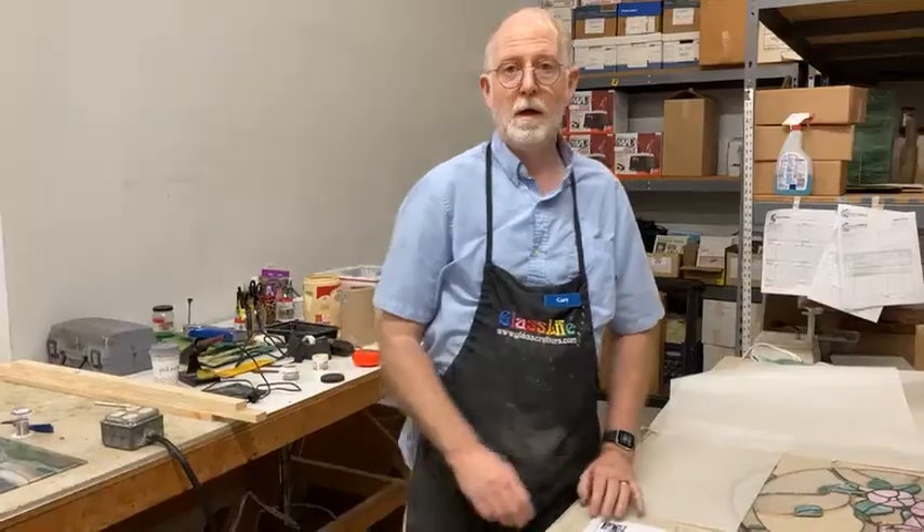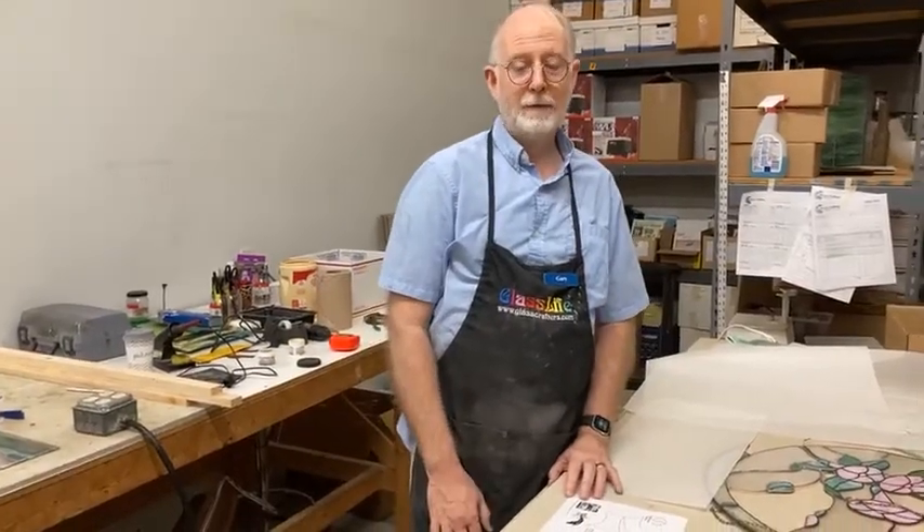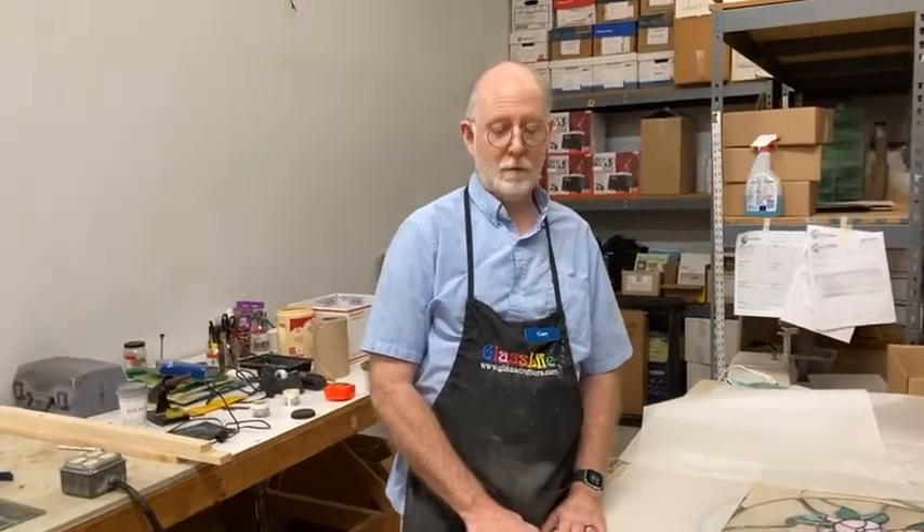We're now live talking about vellum. We're doing a little pop-up demonstration on vellum today. My name is Gary, I'm with Glass Crafters, and we're going to do a little demonstration about vellum.